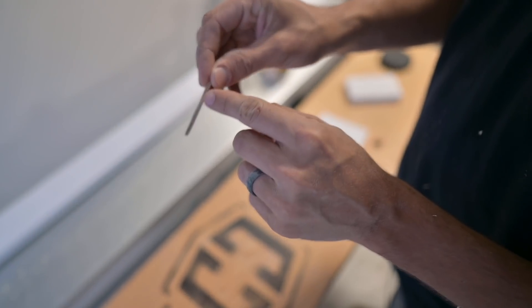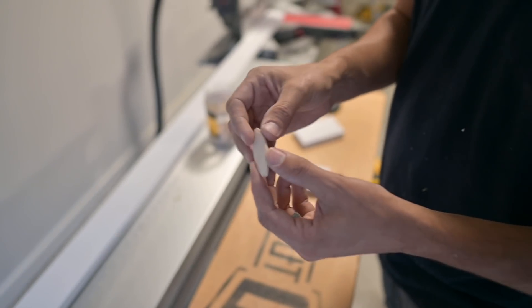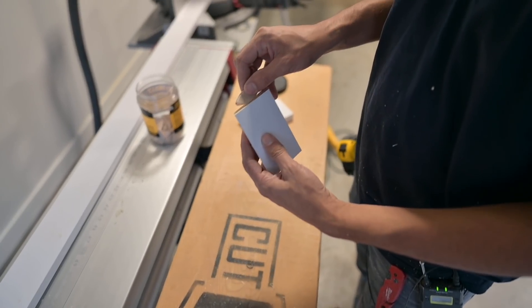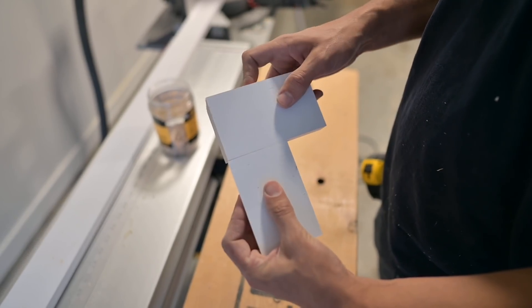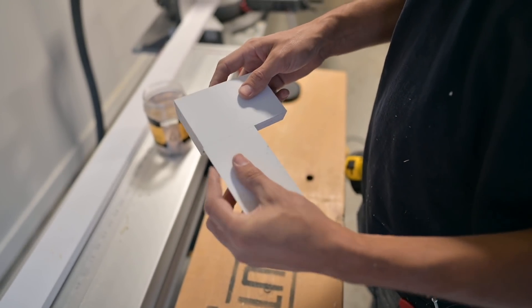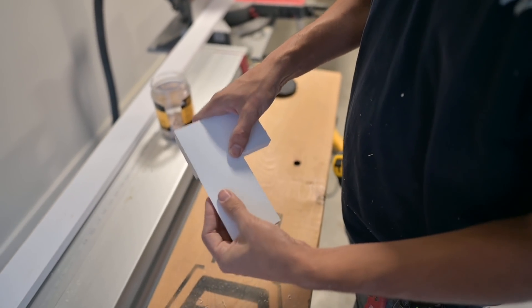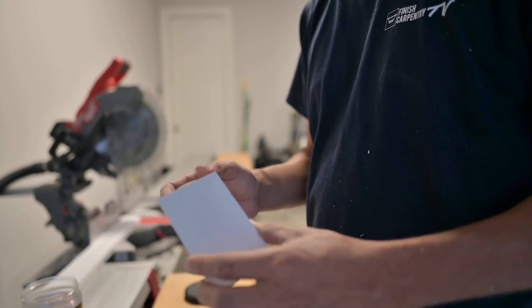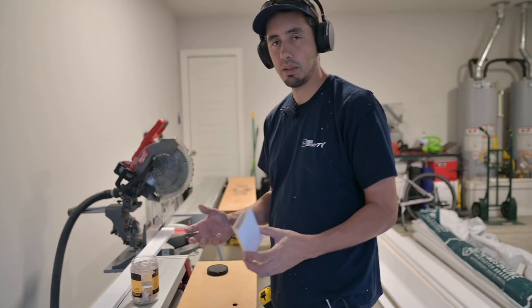This biscuit is basically just compressed wood. Whenever it gets water on it, it's going to soak up that water and puff up — and that's actually what's going to lock the joint in place. You're going to use a water-based glue and saturate it. The glue dries, the biscuit expands, and the theory is it just locks it in place. So not only is it an alignment tool, it's actually a joint — it's going to hold it.